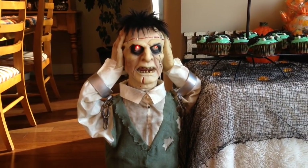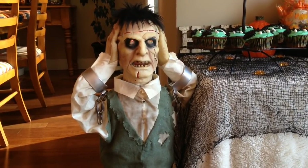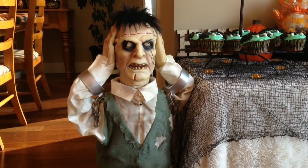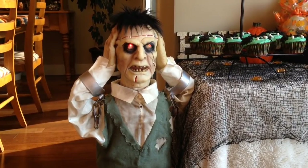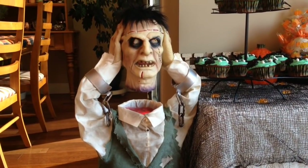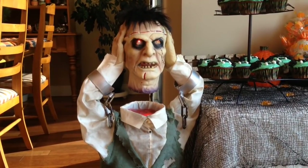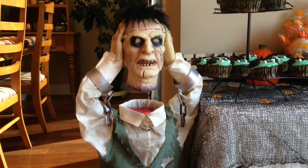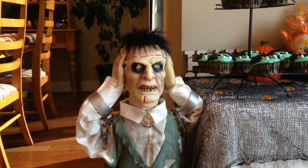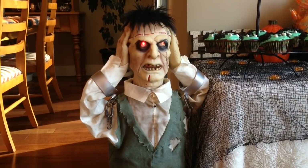The bad doctor keeps promising to fix me up, but he never does. It's got me so frustrated. I'm about to lose my head! Or maybe he'll lose his! And I got some bad news — you're next!